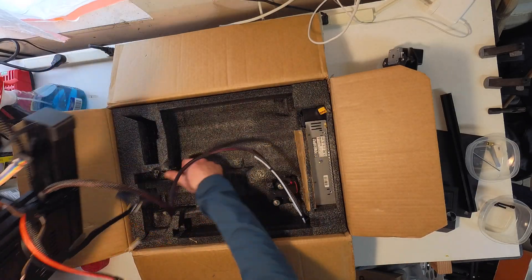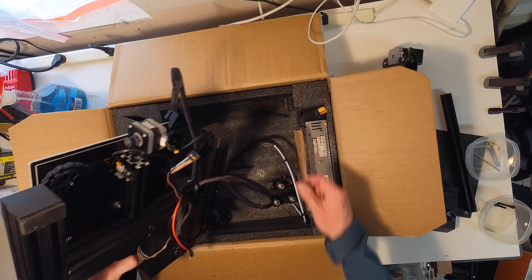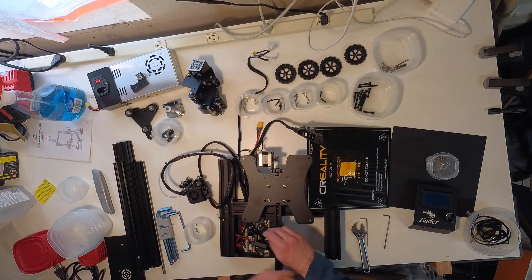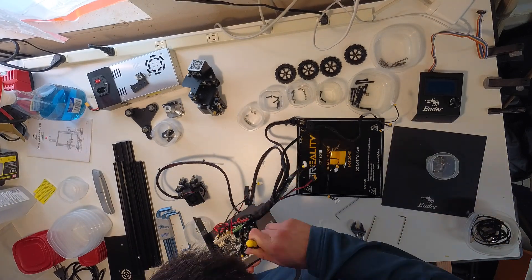Yep, that looks like it's 'for parts' alright. I've never used this model of printer before, so I have no idea how these parts would go together to form a working printer. The first thing to do is get everything disassembled.